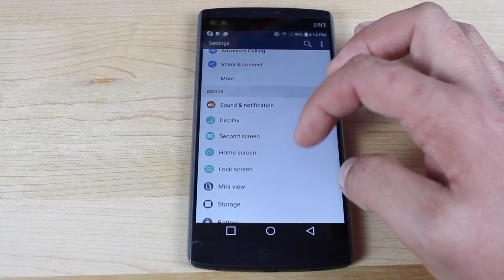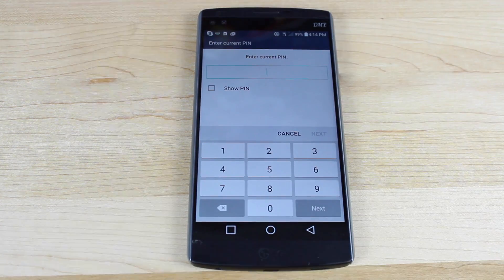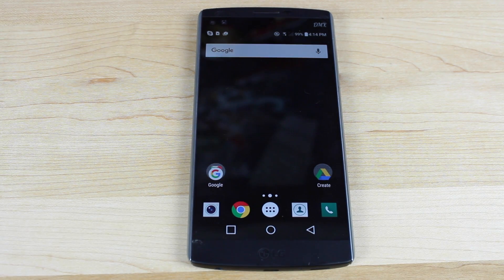If we go into Settings and we go to Fingerprint and Security, we go to Fingerprints. Normally, to add a fingerprint, you've got to put in your PIN, but there's actually a way to add a fingerprint without putting in a PIN.